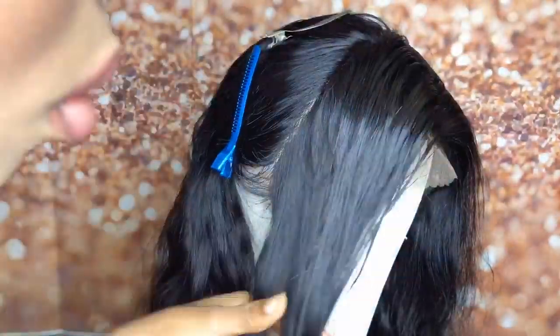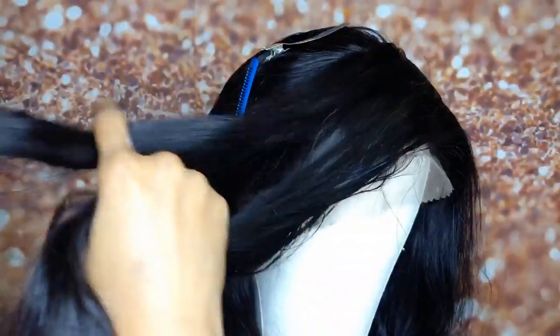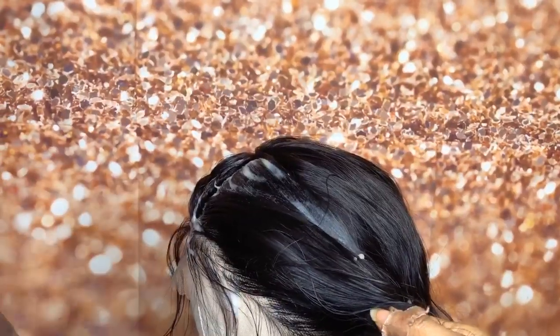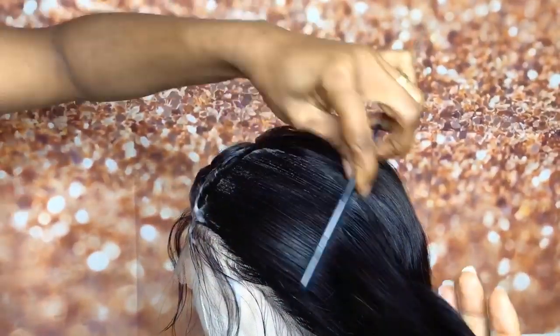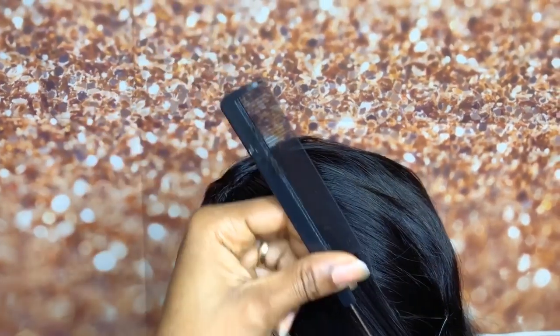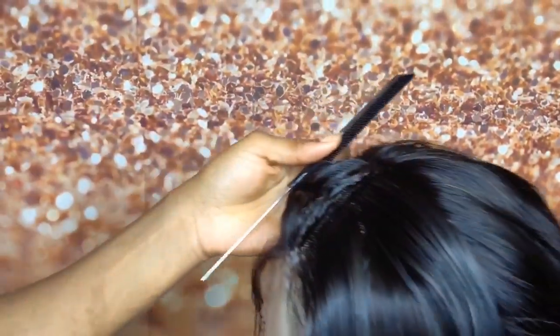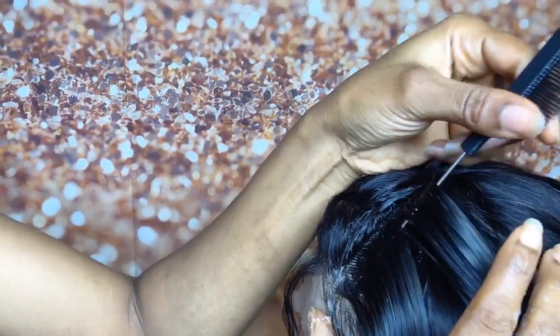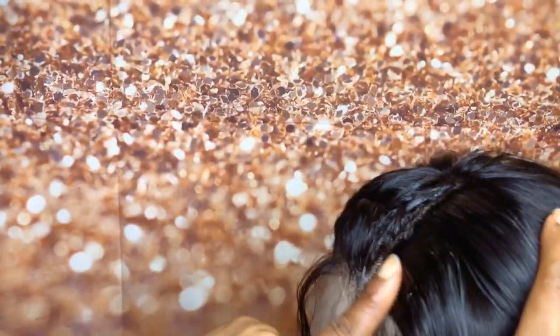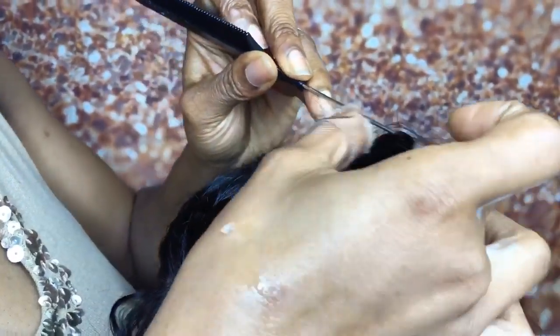I didn't really have to do anything to the hair — it was just perfect for me because I didn't have to do any bleaching on the knots or color it or anything like that. It was just the right hair. I don't really like doing all the bleaching on lace frontals — that's just too much work for me personally. So this was a very good hair. I'm now applying some shining jam before starting the cornrows.